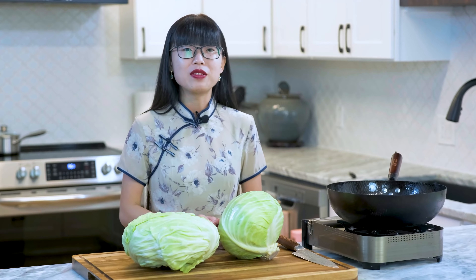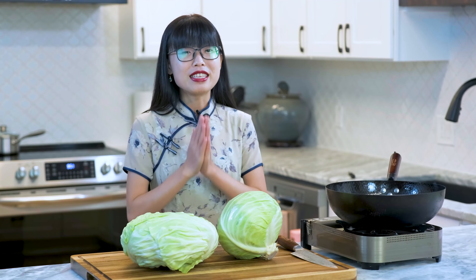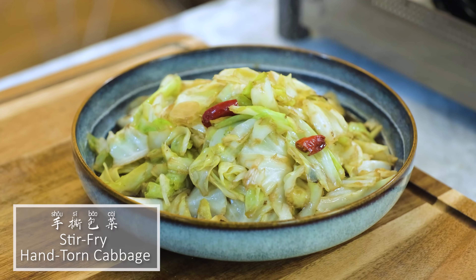Hi everyone! Welcome to Souped Up Recipes. Today we are making the most popular cabbage recipe in China, that will be 手丝包菜.